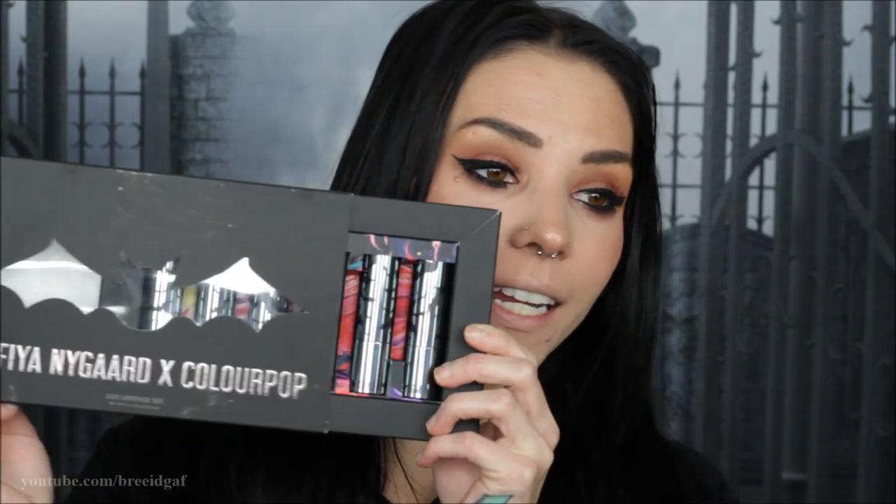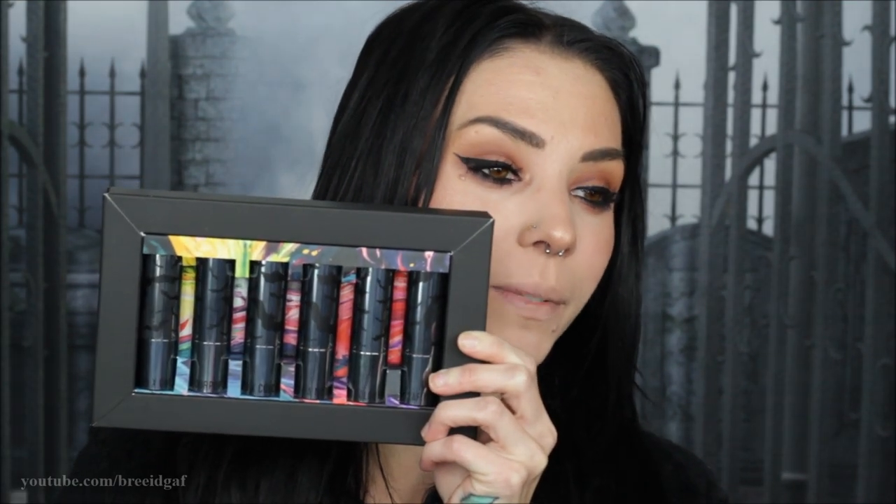As you can see, here is what the package looks like, and inside we have a total of six different lipsticks. I believe there are two or three mattes and the rest are all cream lipsticks. We have some really dark dramatic colors all the way up to some really beautiful nude shades. I'm going to do something a little unorthodox — I'm going to start with the darkest shade and then move up to the lightest.